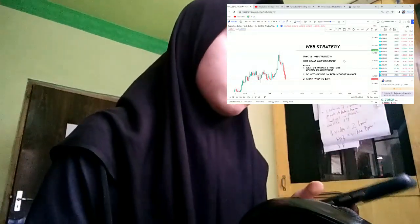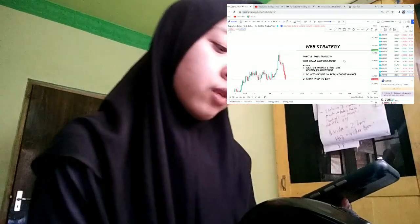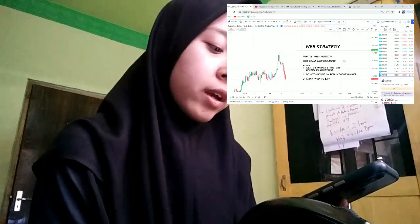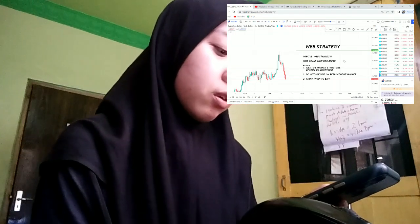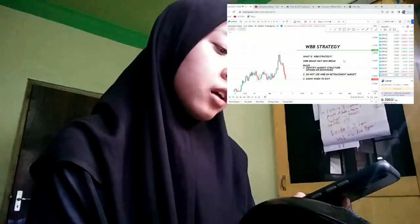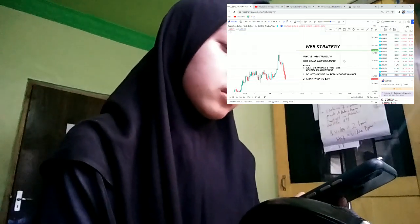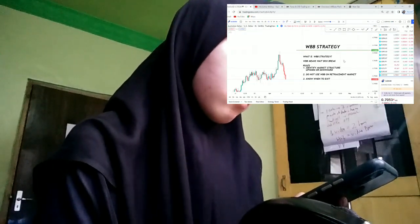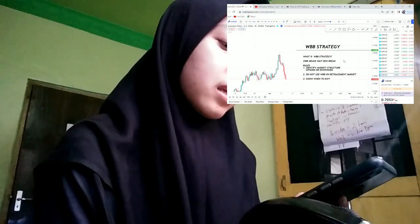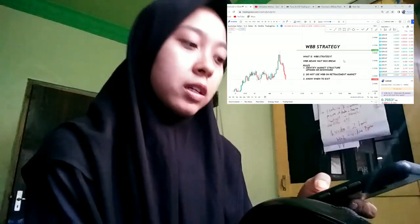How to mine Shiba Inu. Mining is a system used on proof-of-work blockchains. This method allows computers to compete for the right to verify transactions and earn a reward. While Shiba Inu can technically be mined, you can tap into workarounds to earn SHIB in exchange for staking, which is a passive process similar to mining.